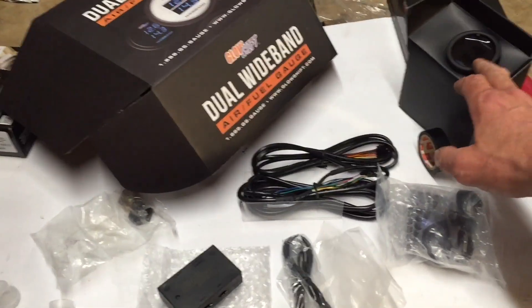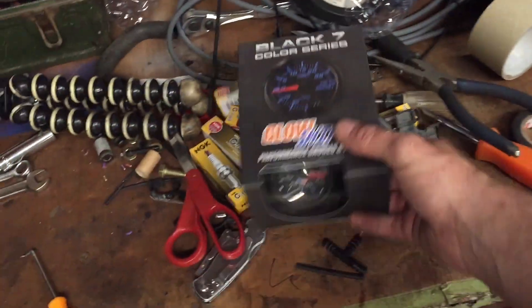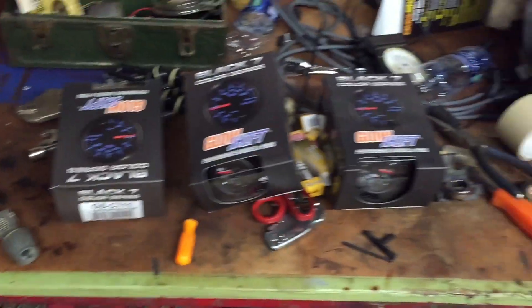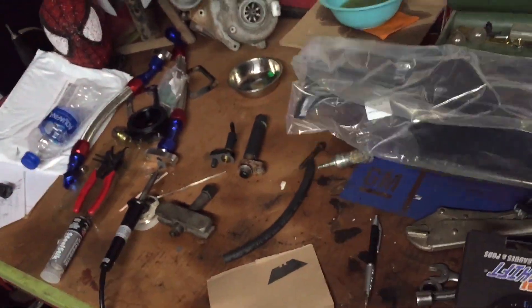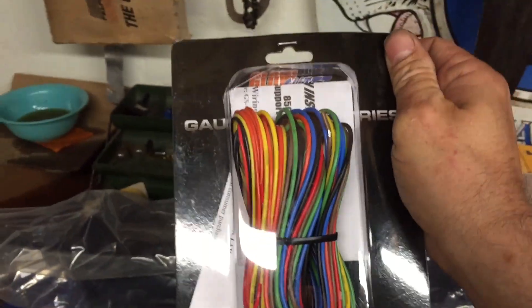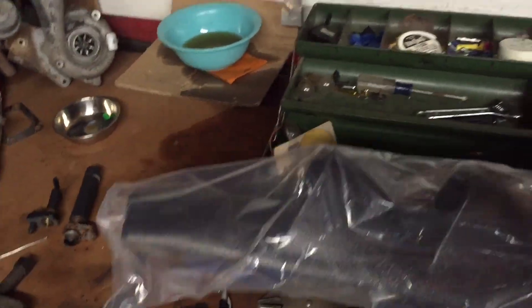We just got to connect the rest of the pieces for the wideband - it's almost plug and play, but there's still a big wire in the gauge itself. We're also putting in the boost gauge and the fuel pressure gauge, though I'll have to wait on figuring out the fuel hose fitting. I got my three gauges, the three-pod pillar, and a three-gauge power and sensor wiring kit - that's going to make the job a hell of a lot easier.